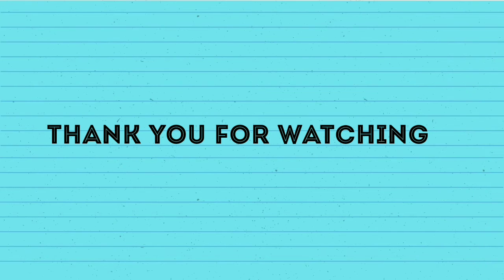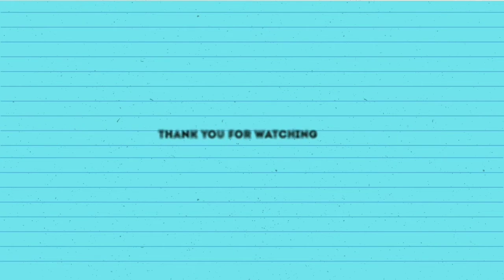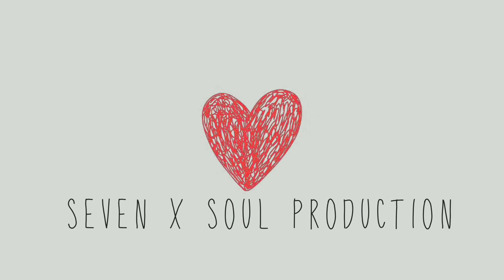Sunday, Monday, Tuesday, Wednesday, Thursday, Friday, Saturday.